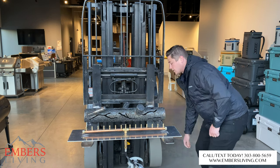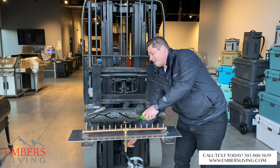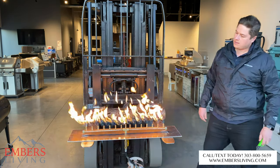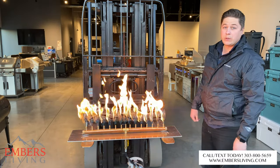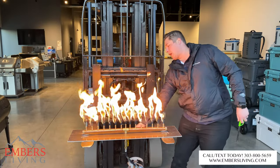Let me fire it up and show you what it looks like without the log set, and then we'll show you with it. You can see — pretty cool, pretty big burner. Especially when the wind's not going, we're getting a nice big flame. Let's turn it off.